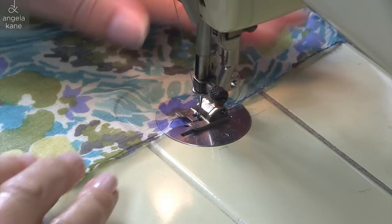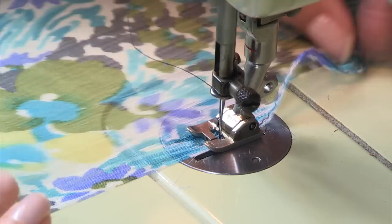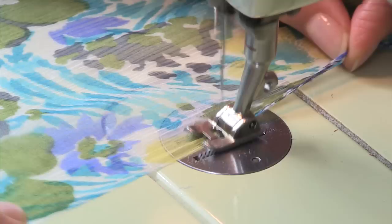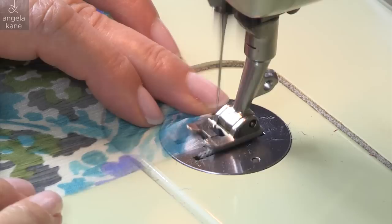My stitch width is set to half the standard zigzag width and the length is about a regular machine stitch length. We are not after a satin stitch look here. Guide the edge into the middle of the foot — it will roll a little, which is what we want. Don't worry if it's not perfect because the second time round will sort things out. You can even go around three times on some fabrics. Take care at the corners; some machines behave better than others. Get as close as you can, make sure you finish with the needle down and on the left, and turn the corner.